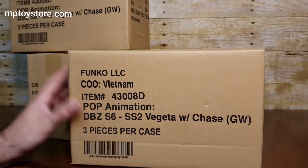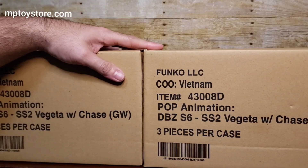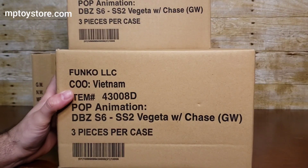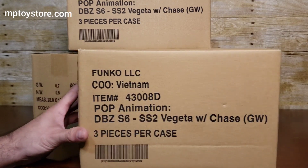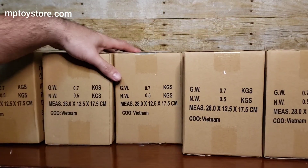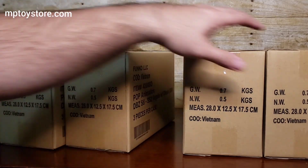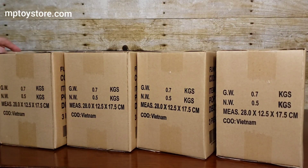The way they made them, they do it three per box. Normally your chances for a chase is six to one, but with three per box it's a little more difficult. This is not new — it came out before but they did a restock, so I went ahead and ordered. I ordered 15 this time. Last time I ordered 12, they only sent 9, and we only got one chase.